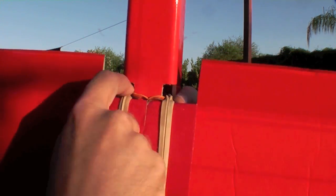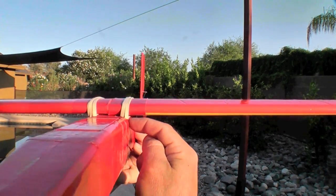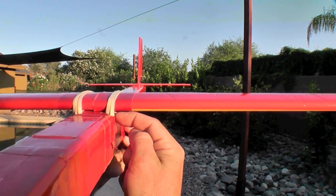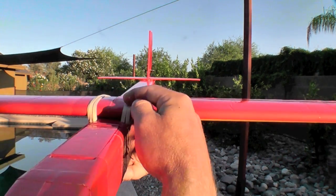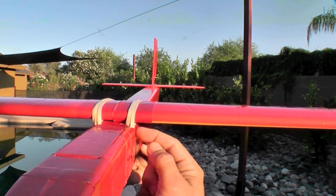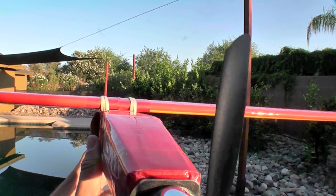The servo leads from the ailerons exit the rear corners of the wing and enter the fuselage at the same location. This provides a bit more aerodynamic flow of air right under this corner as opposed to the usual side mounted pegs that the rubber bands come around and meet here. Instead, the rubber bands are all in line with the profile of the fuselage itself.